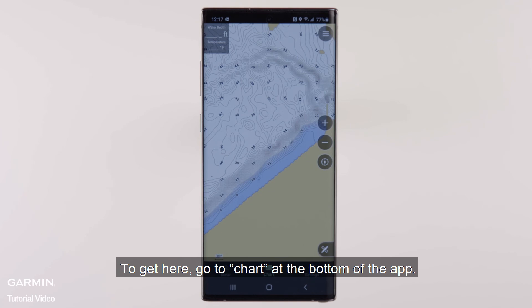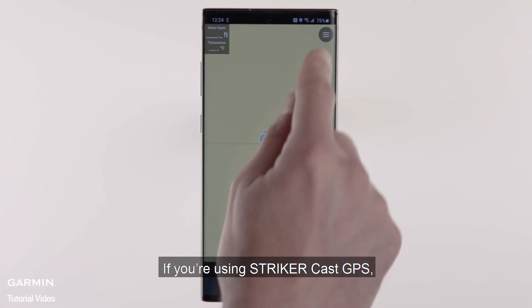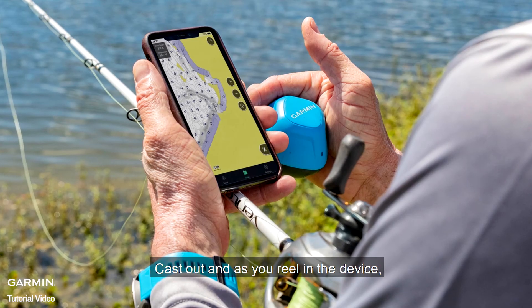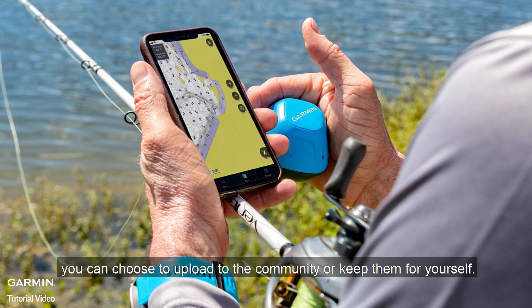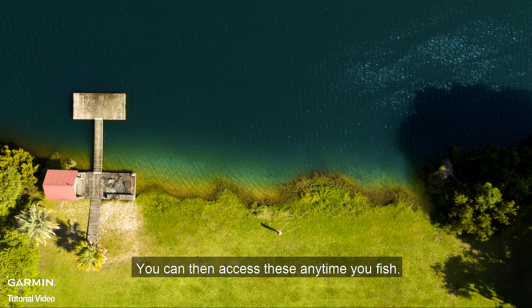To get here, go to Chart at the bottom of the app. If you're using Stryker Cast GPS, turn on Quick Draw Recording from the Chart page menu. Cast out, and as you reel in the device, it will draw a map with detailed contours. You can also choose to upload to the community or keep them for yourself, and access these maps anytime you fish.